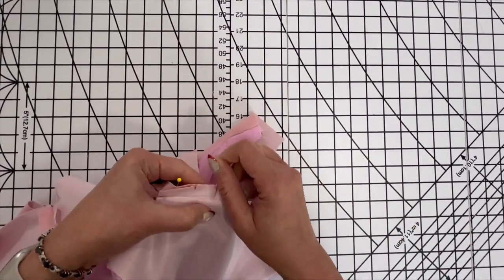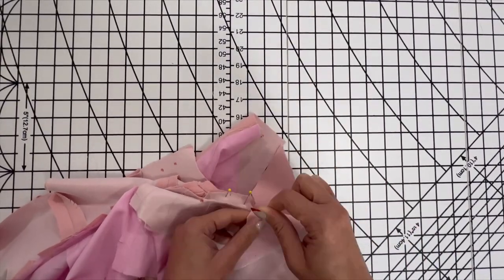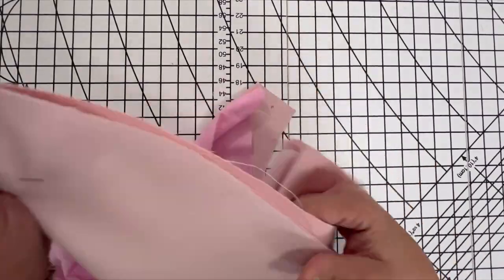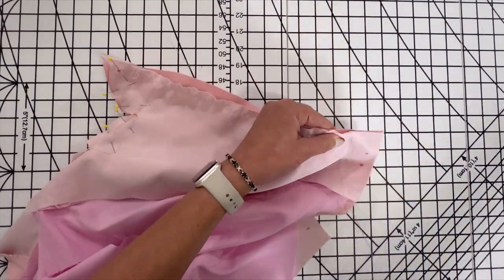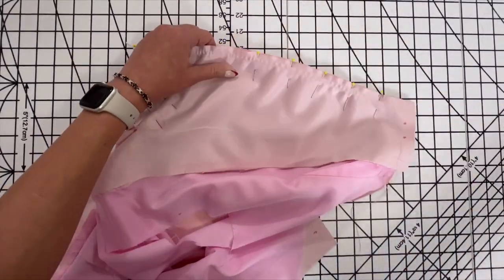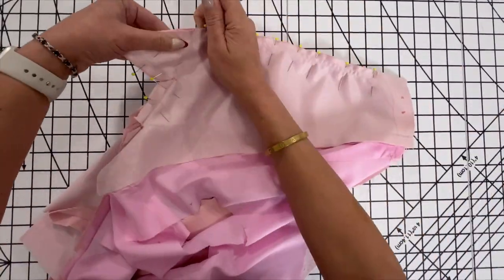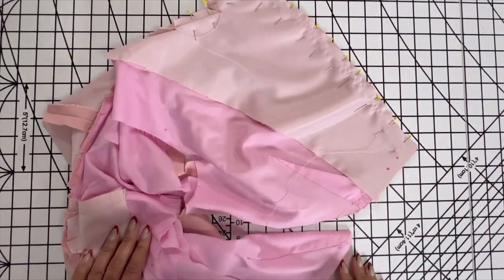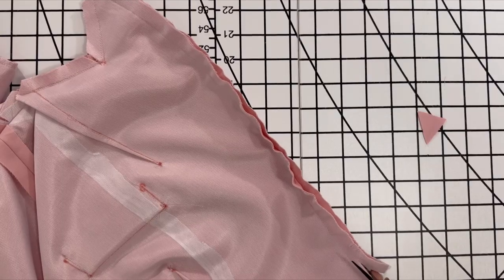Now we're going to go ahead and pin the lapels. Adjust the ease stitching as you go. After you get everything pinned in place, go ahead and take it to the sewing machine and stitch using a 5⅛ inch seam allowance. After you're done, trim across the collar and the lapel corners, and trim down the seam allowance and press all the seams.